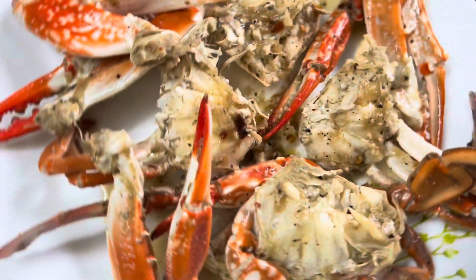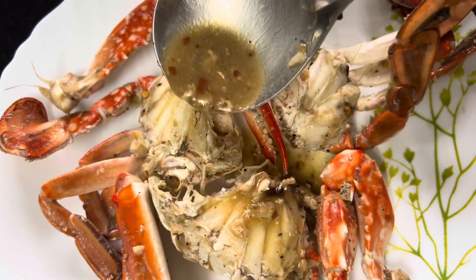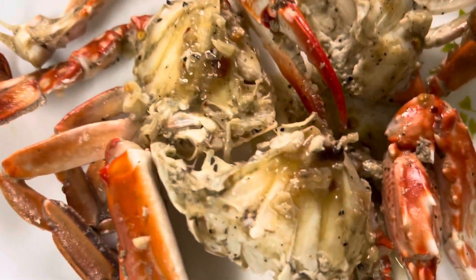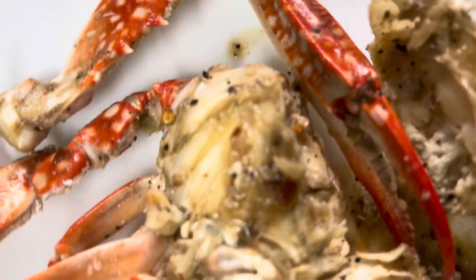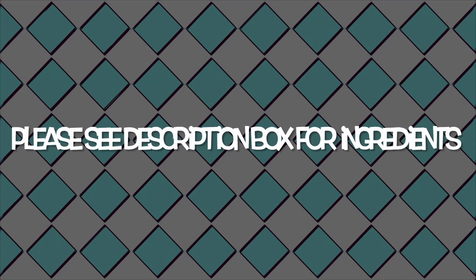Hi friends, welcome back to Spice Fiesta. I'm Rhea and this video is all about crabs. This is a super simple recipe — I didn't want any masalas in my crab, so I just did a very simple butter garlic crab, and it just complements this crab so well with the sweet meat. Follow along the recipe with me.